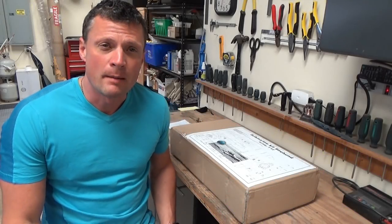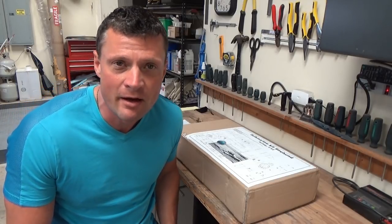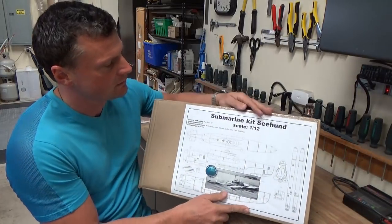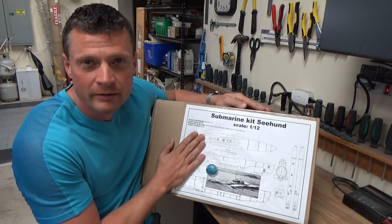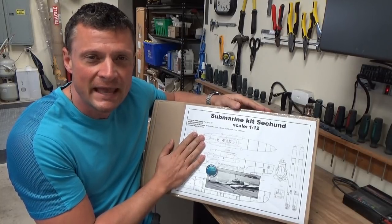Hello again everyone, this is Bob Martin, the RC sub guy with NautilusDryDocs.com. Today we're going to be doing a brief review of a new kit from our friend Otto out of the Czech Republic. This is a 1/12th scale Seahund, German Seahund, model submarine in 1/12th scale.